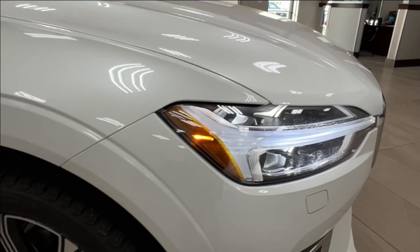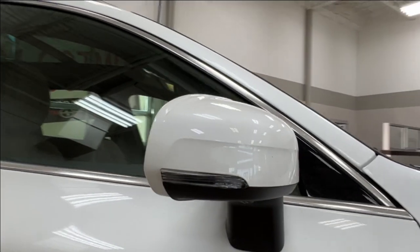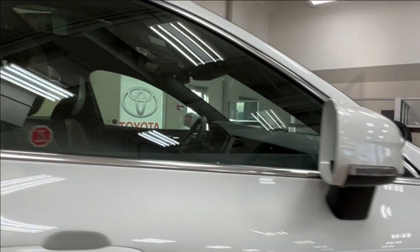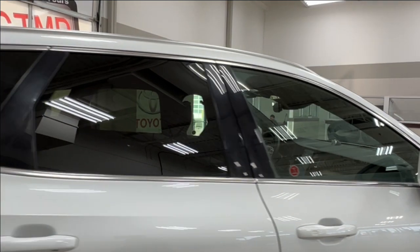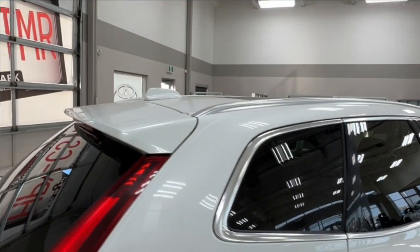As you move along to the side, we have the alloy wheels and your side mirrors have integrated turn signals and additional cameras on the bottom on both sides. All of the rear windows come with factory tinting and up top you'll find your silver roof rails.